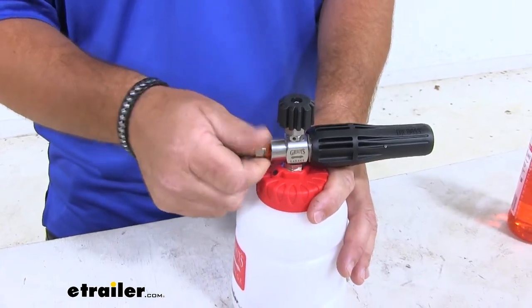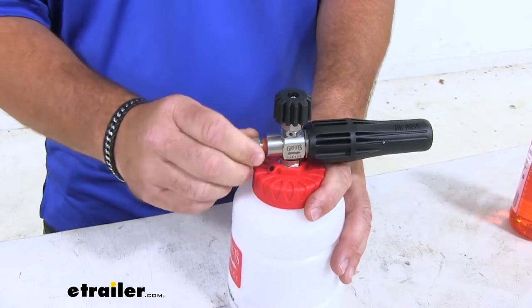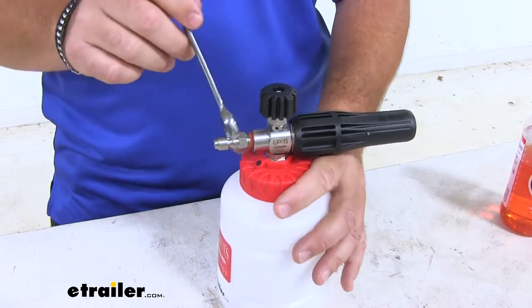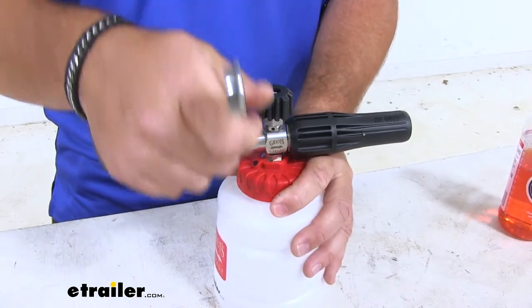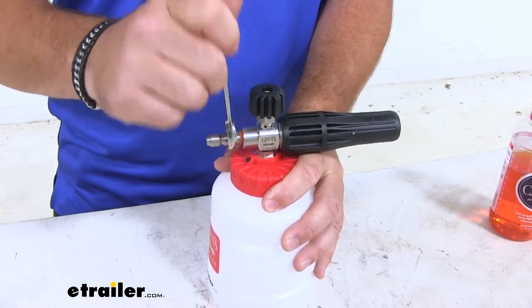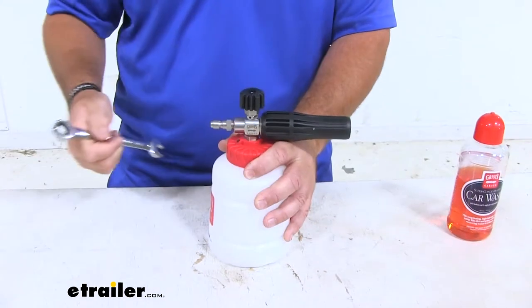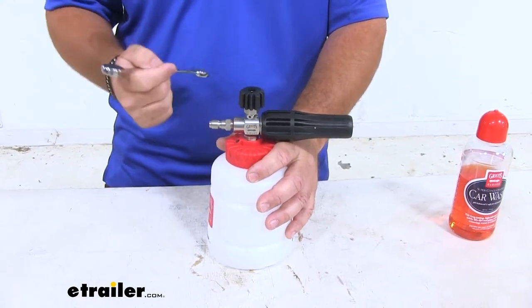What we're going to do is thread this in and take a 9/16 wrench to tighten it into place. Then we're ready to mix our solution and hook up to our power washer.